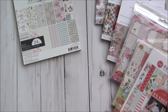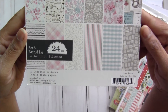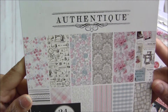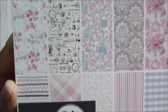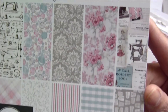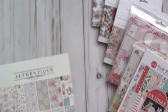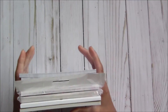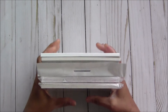Then the last paper pad for this stack is by Authentique, and the collection is called Stitches — you can see all the very pretty, beautiful images. It's a nice theme; I love all these stitching and fashionable themes. So these seven pads are included, limited bundles available — please check all the information in the description box and comment.